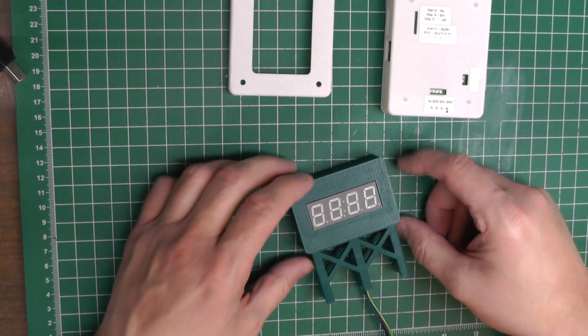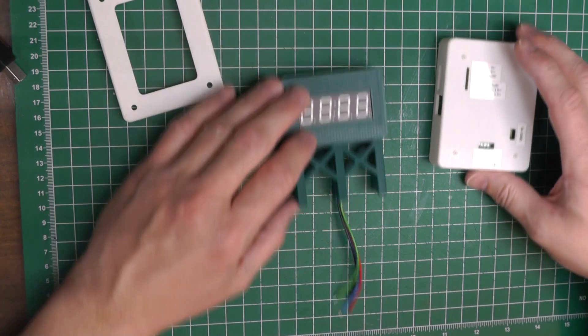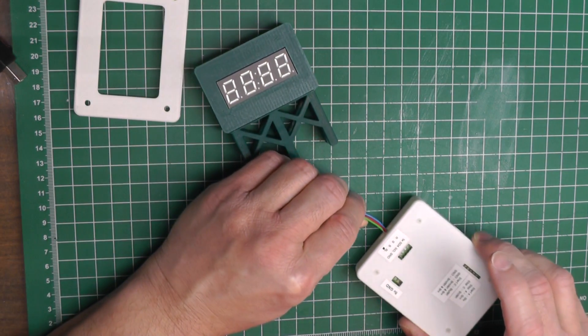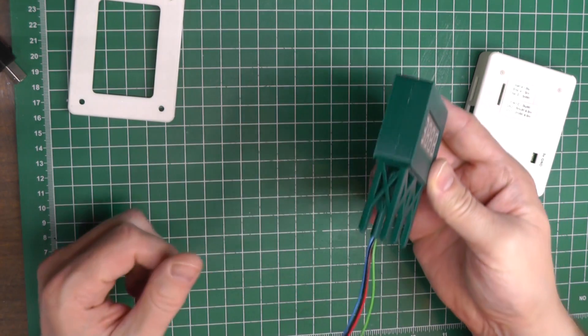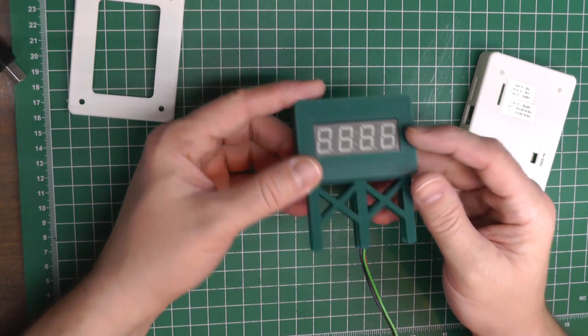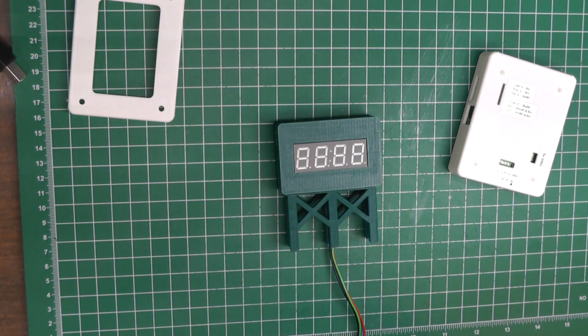It was around about this phase of the project that I designed and 3D printed this enclosure for the seven-segment display — this billboard that I was going to mount onto the layout that held the display that showed the speed. I just snapped it together, designed this all out to make it look like a little scale billboard, ran the wires through it, and they'll go down through and attach underneath the layout to the circuit board.